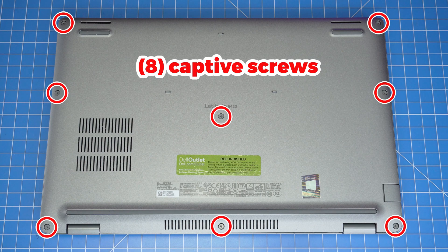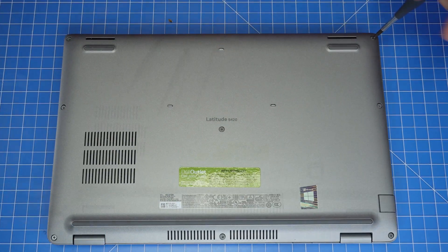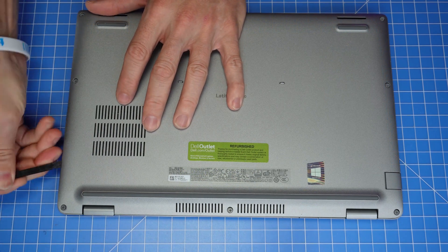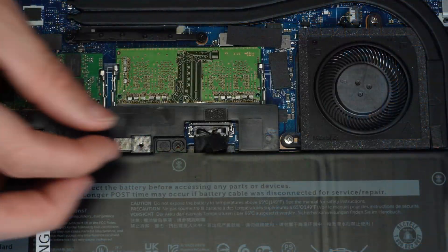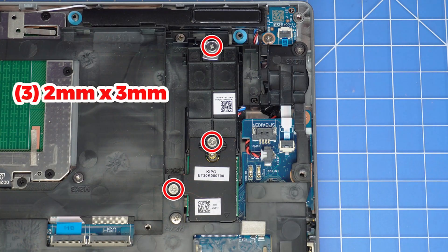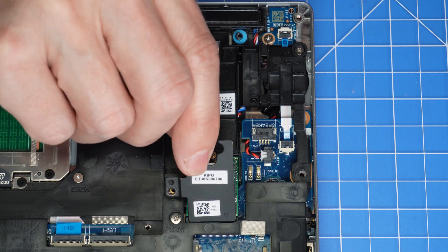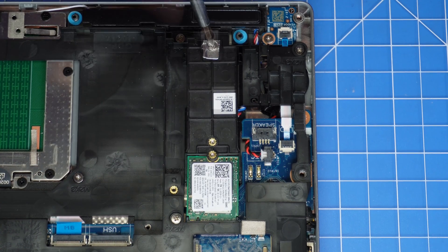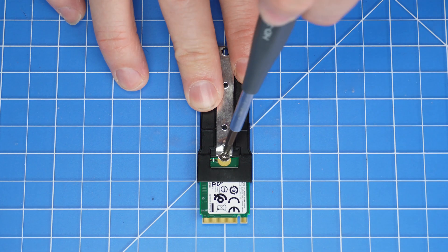Loosen the captive screws that secure the bottom base cover to the laptop. Then use a plastic scribe to separate and remove the bottom base cover. Now disconnect the battery cable. Now unscrew and slide out the solid state drive assembly. Then unscrew and remove the solid state drive.